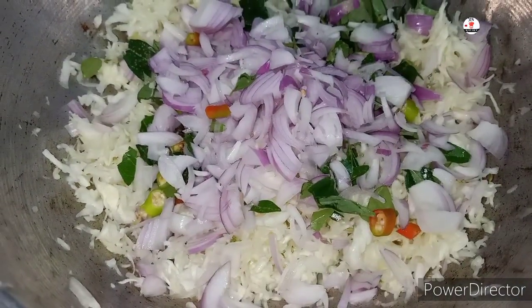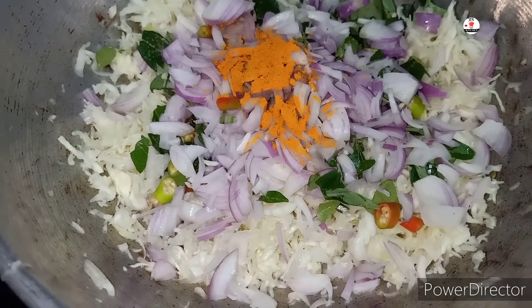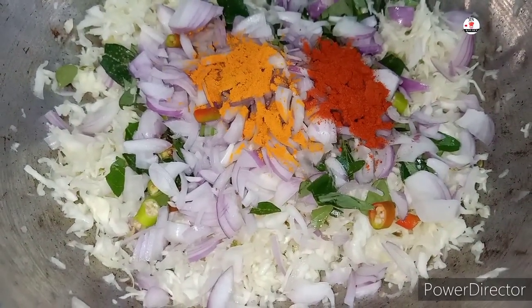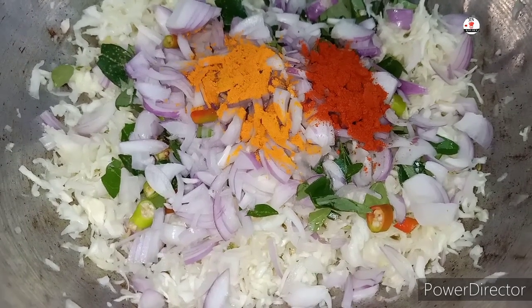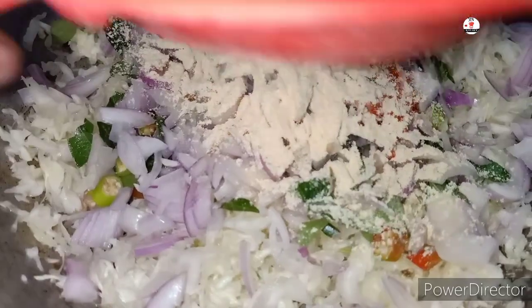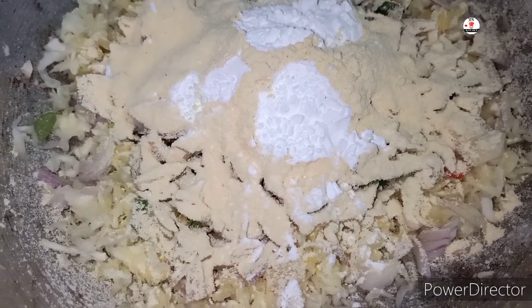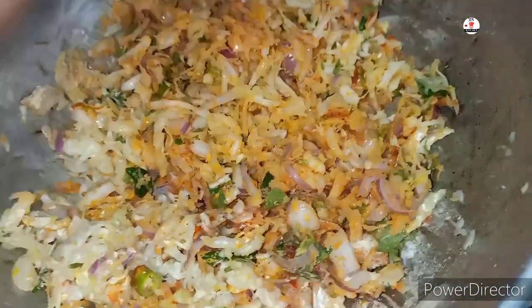We will add 2 cheese tomatoes. Add a small cup of oil on the top. Mix it all together.